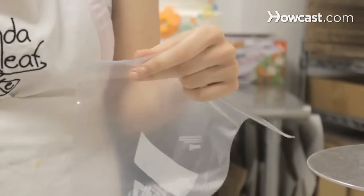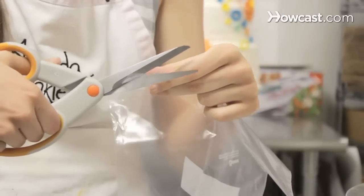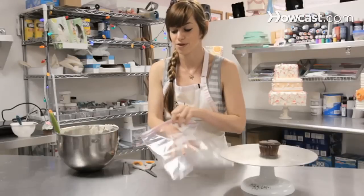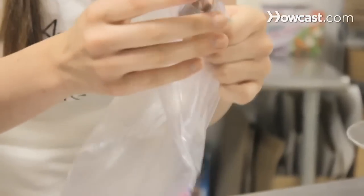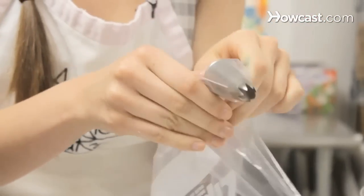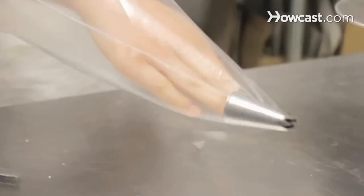The first thing you're going to want to do is take your freezer bag and cut off a very small corner. Start small, because you can always cut more off, but you cannot put more bag on. Try and see if your piping tip fits. If the tip is out but you cannot push the entire thing out of the piping bag itself, then your tip fits perfectly.